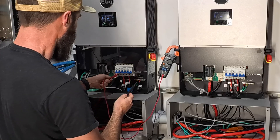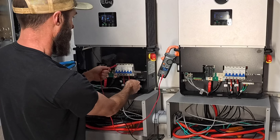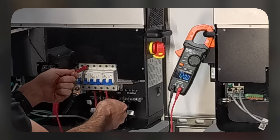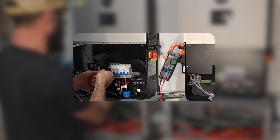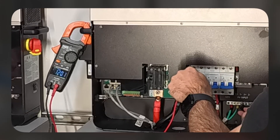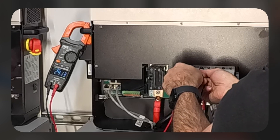We're going to check load. We're going to check L1 to ground — 120 volts. Check across the two of them — we've got 240 volts. We're going to check over here on this one and do the same thing: ground to L1, 120; ground to L2, looks like we've got 121, a little higher. Across the two terminals, 241.